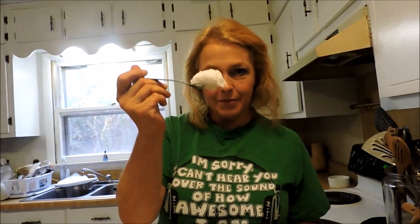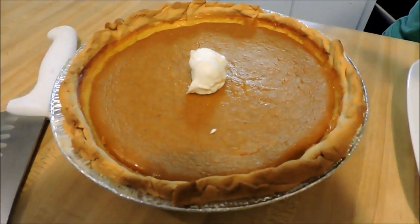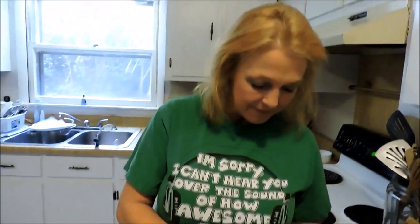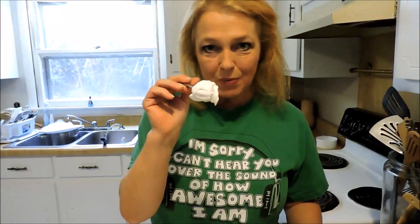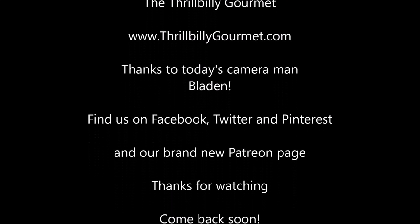So my whipped cream is going to go on my fresh homemade pumpkin pie. If you want absolute heaven, fresh homemade whipped cream takes a few seconds and it's absolutely delicious. Thanks.